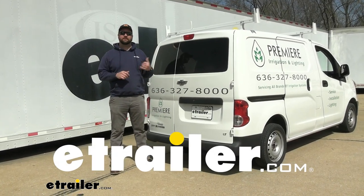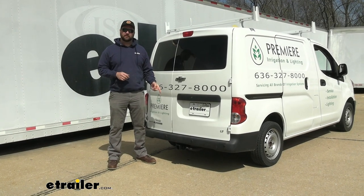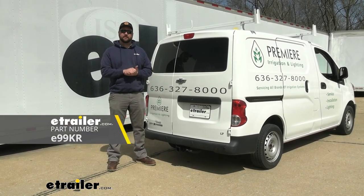Hey guys, it's Jake here with eTrailer. Today we have a 2015 Chevrolet City Express and we're going to be taking a look at and I'm going to show you how to install the eTrailer Class 3 2-inch hitch receiver.